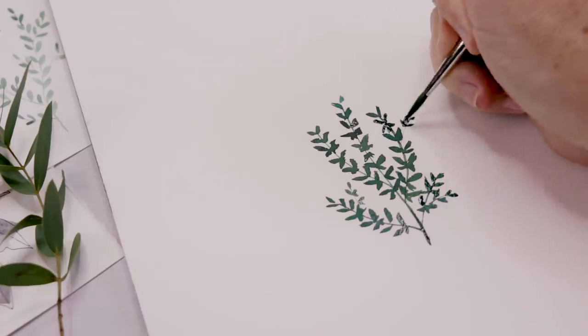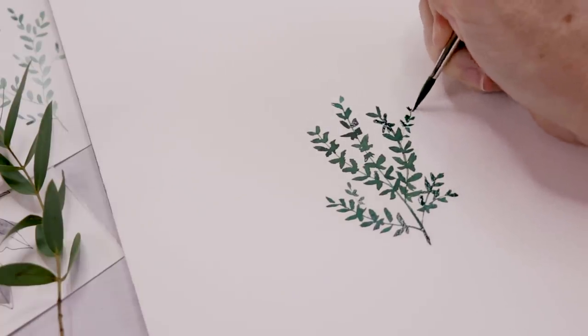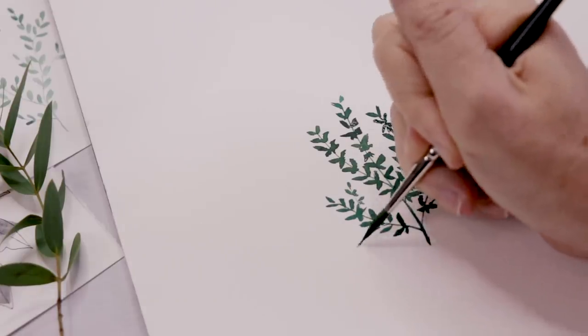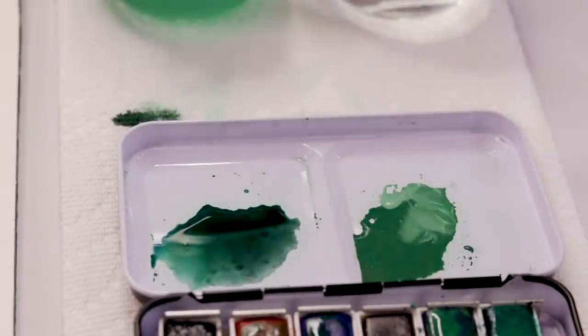As the thyme comes together I'll start to add some really tiny branches wherever you think one might look good, wherever you want to fill in a little extra space. You can put some tiny little leaves on those. We'll add one last one popping out to the side, and that is how we paint our thyme.